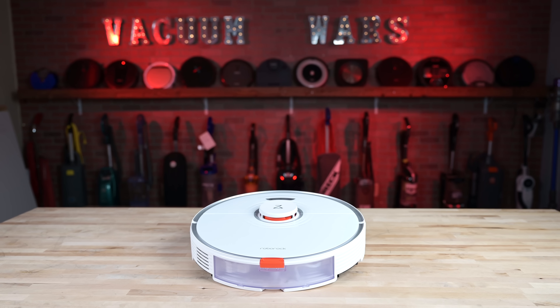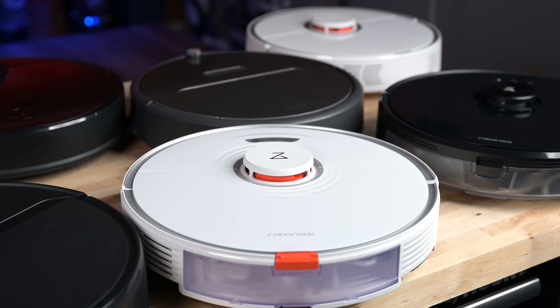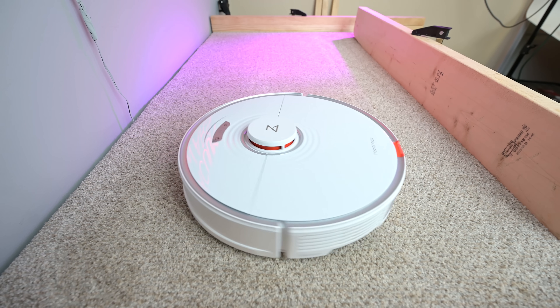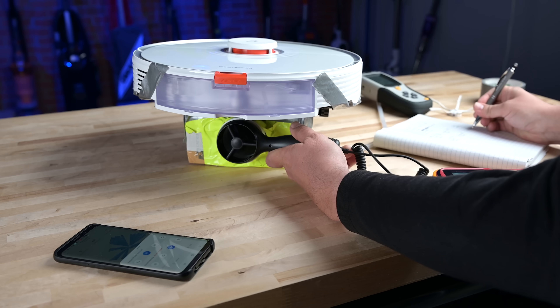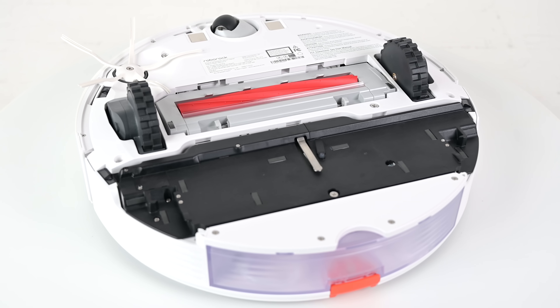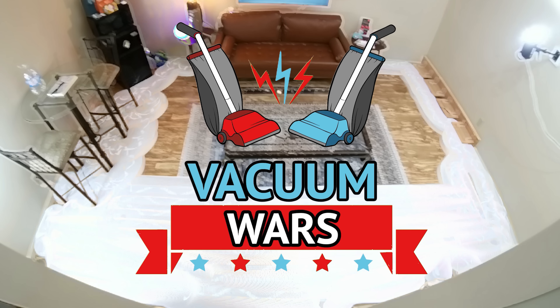Hey everybody, welcome to Vacuum Wars and to my review of the brand new Roborock S7 Robot Vacuum. Roborock has become one of the biggest players in the industry and their new S7 has been really anticipated by a lot of people. I put mine through all kinds of tests this week to see if it lived up to the hype, and I have to say there were some big upgrades that I think are potential game changers.